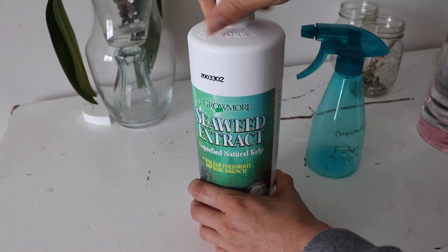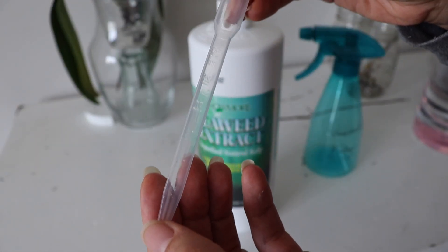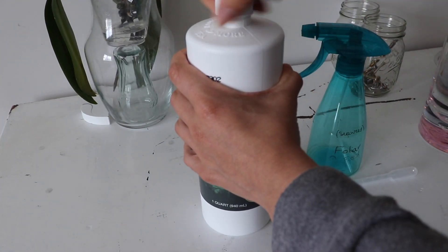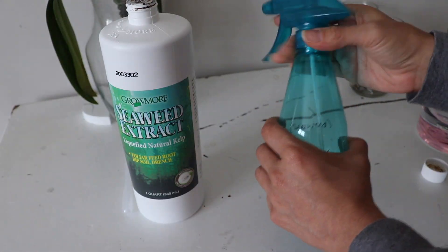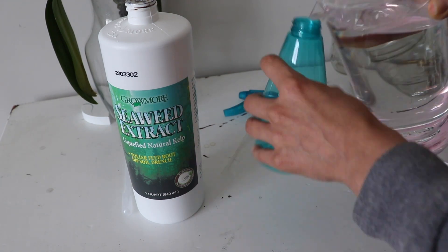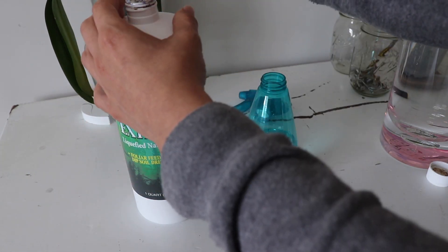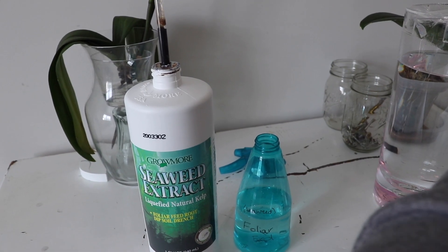Getting started — I have a disposable plastic dropper from a bag I got on Amazon. I'll link my orchid supplies Amazon haul video below with those items linked there too. I poked a hole for easy access and drew up about 15 milliliters — the 15 mark.